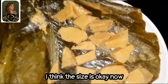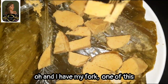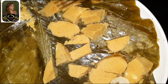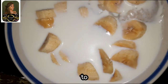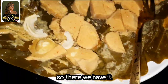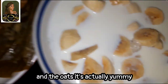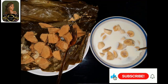I think the size is okay now. Finally I have my cup, so one of this — can you see that? There we have it, the moi moi and the oats. It's actually yummy, you should try this!